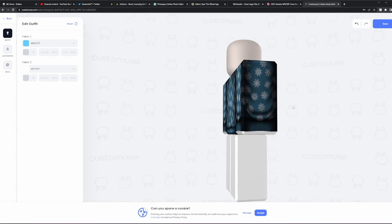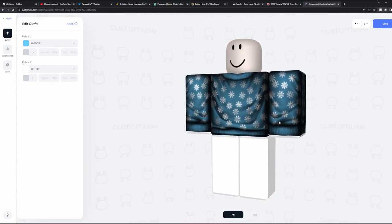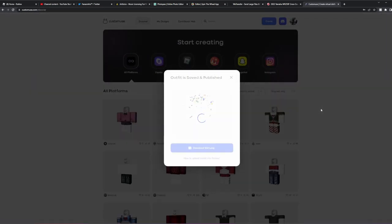Now, if we want to upload this to Roblox, all we have to do is click save, save and publish, and then it'll give us the template to upload to Roblox, and we can start selling our own clothes. We've been through all of this before — right here you just download.